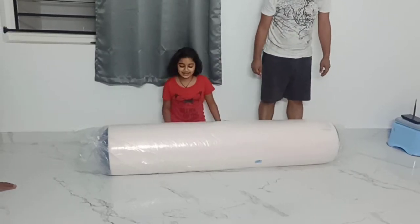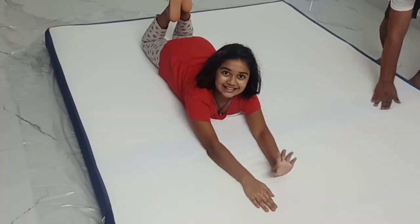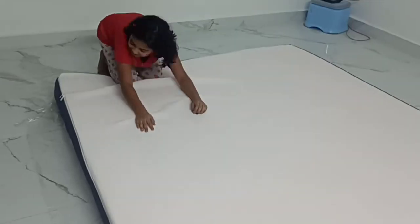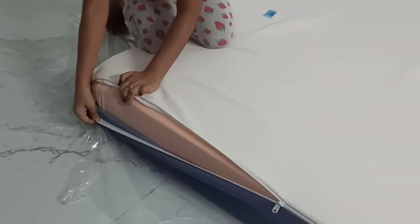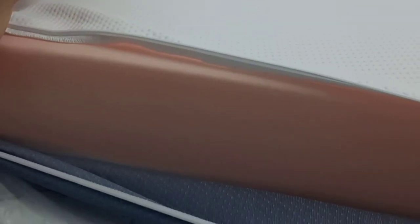So let's open it. Our bed is ready. Now this can be used on both the sides. And here are some layers — there is some sponge, some cloth and other layers.